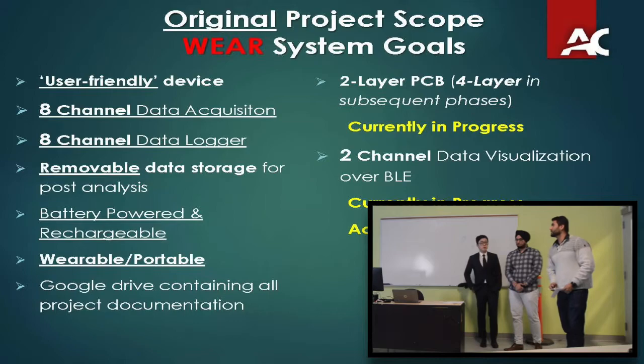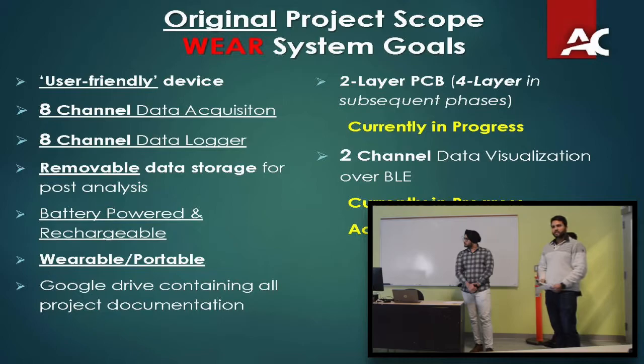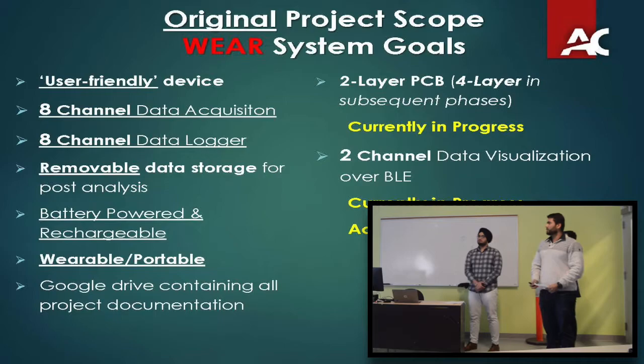The original scope of the project was to create a user-friendly device with eight channels of data acquisition. By eight channels, I mean eight differential op-amps using 16 electrodes essentially, giving eight channels of data. All eight channels should be logged onto an SD card or mobile data storage for post analysis. It has to be battery powered and rechargeable, as well as wearable and portable. This is our third phase of the project — the second phase created a Google Drive so each phase can upload their code and progress reports to a shared folder.